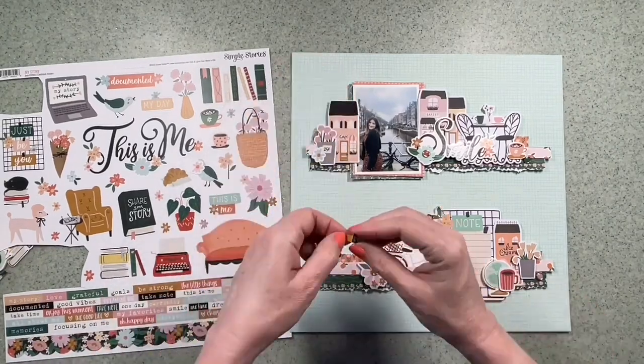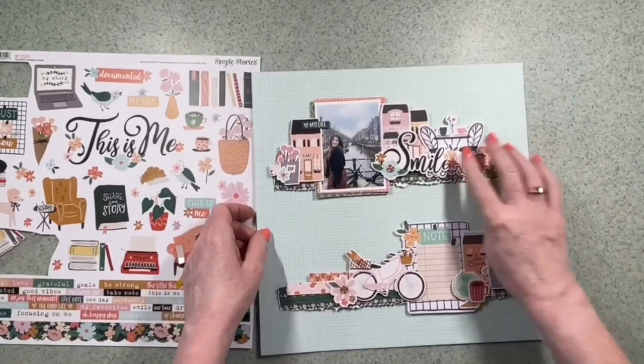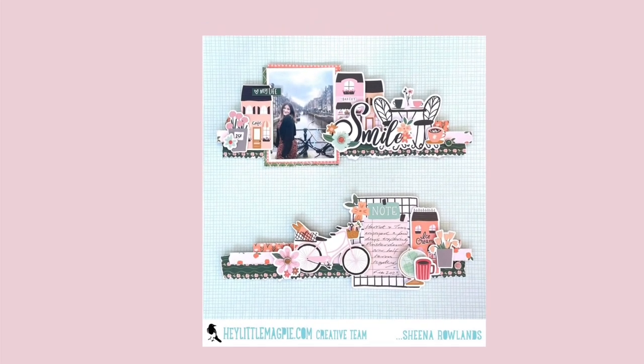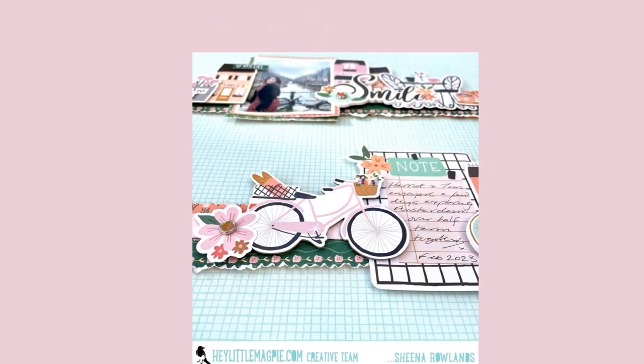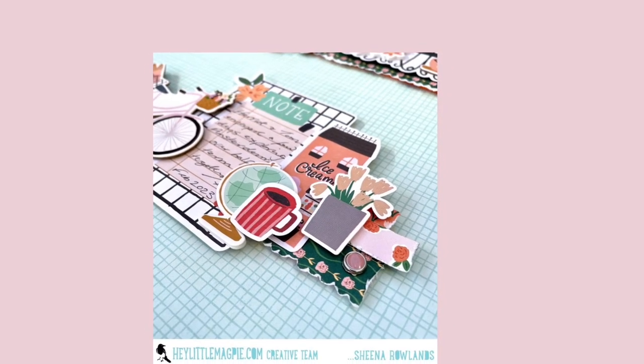Do check out this range and more in the Hey Little Magpie shop. Thank you so much for watching — if you like what you see, give us a thumbs up, subscribe to our channel, and I hope to see you here again soon. Bye for now!